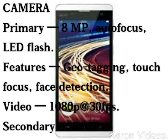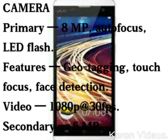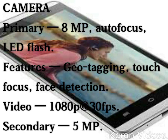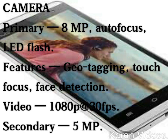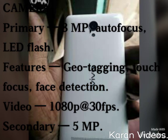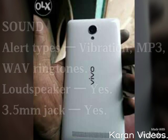If you talk about its camera's primary feature, it is 8 MP, meaning 8 megapixel, with autofocus and LED flash. Its features include geotagging, touch focus, and phase detection. Its video quality can record up to 1080p, and the secondary camera is 5 megapixel.